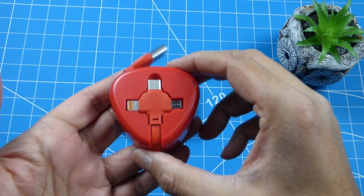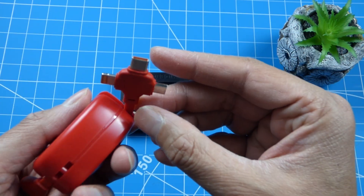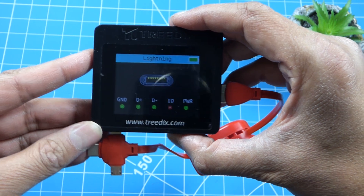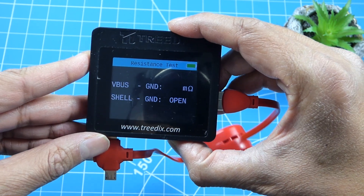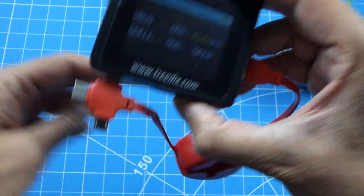Next up we have a cable with a few ports, but I'm more interested in the lightning port. It identified it as lightning - we've got ground and power. Very high resistance, which is probably because there's a lot of cabling in this one.